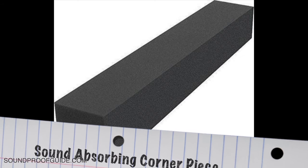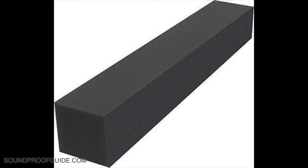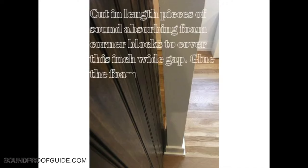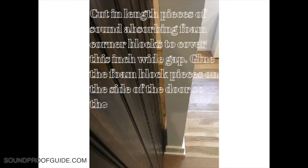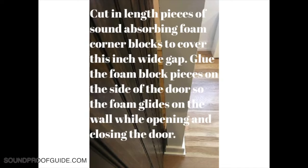Option number seven would be to use soundproof foam corner blocks. This is not something you would normally think of when soundproofing a door, but if you look at the picture and you have a gap between one and two inches wide between the sliding door and the wall, a foam corner block could be a pretty good option. You can attach this acoustical foam block along the entire length of the door, and it will not cause any damage to the wall as it glides when opening and closing.